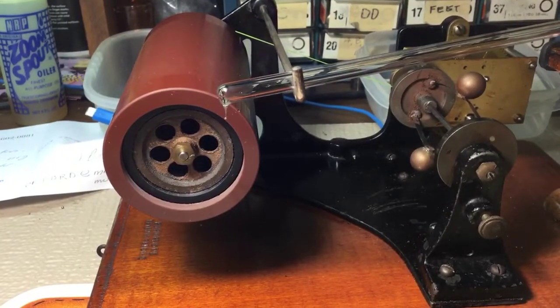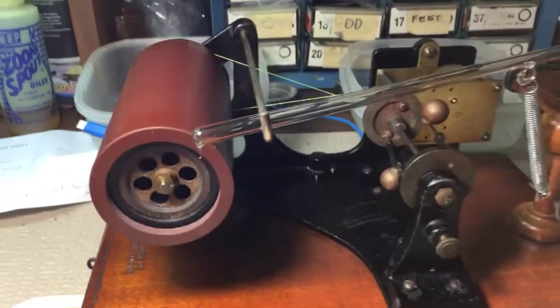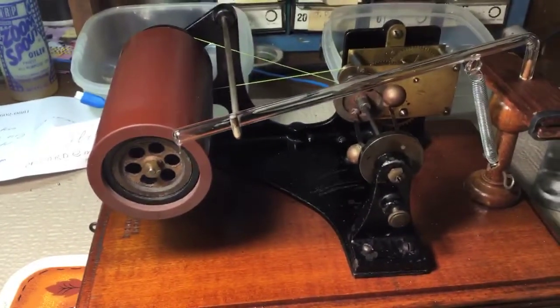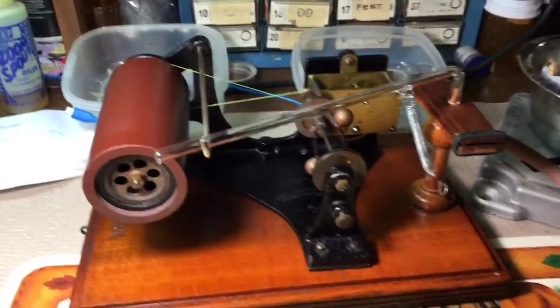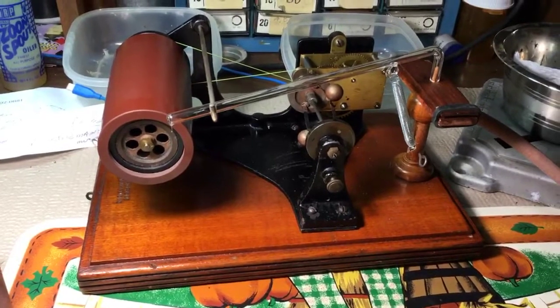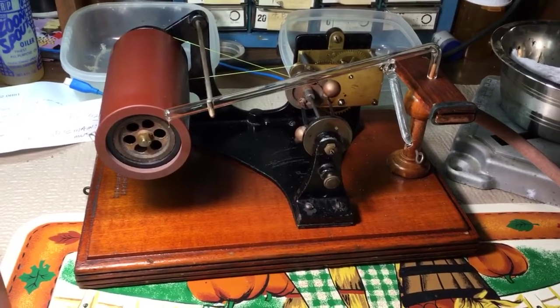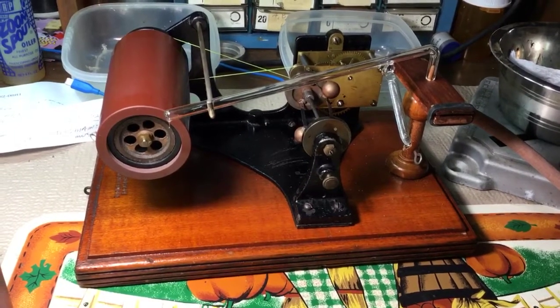Hello, everybody. This might possibly be the only demonstration of an Amet Echophone. This is a mid-1890s cylinder phonograph and has a very interesting method of operation. This came in today.